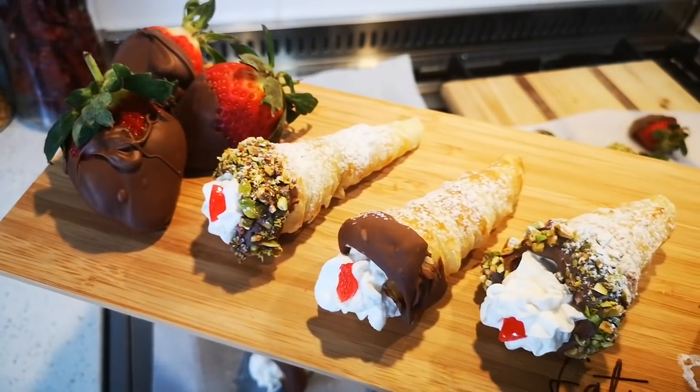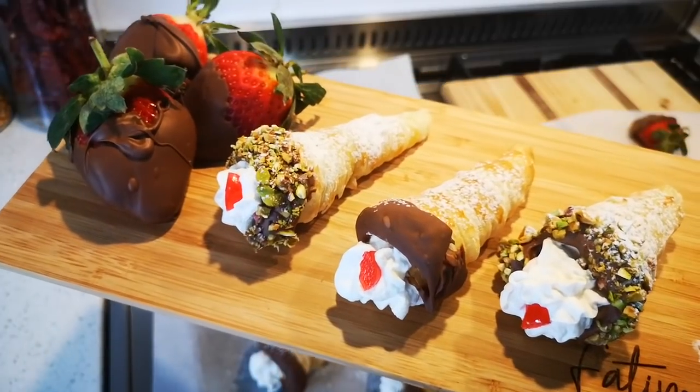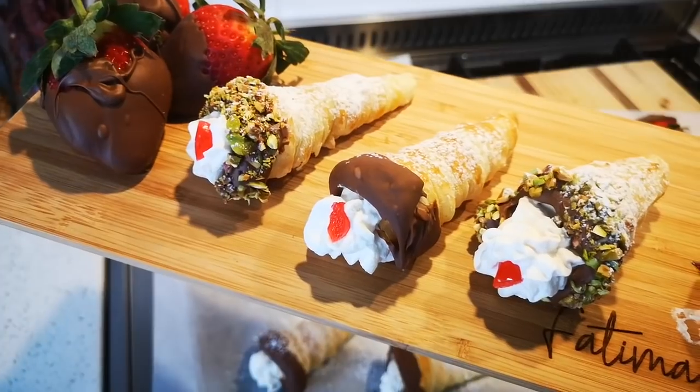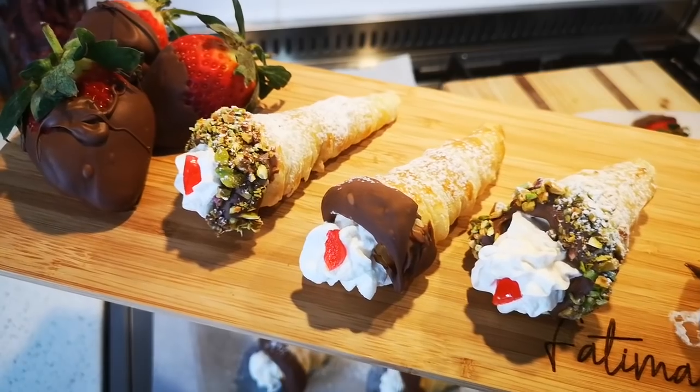And there it is — your cream horns, absolutely delicious. I hope you enjoyed the video. Please go to my YouTube channel, Fatima Sider Cooks, and I'll be back again with another video soon. Bye everyone!